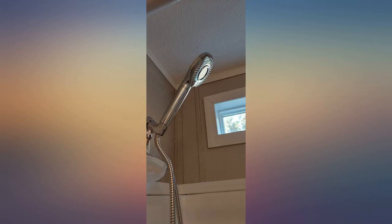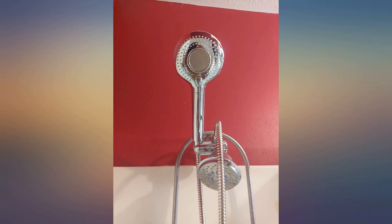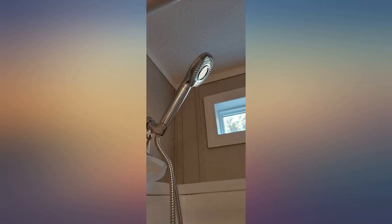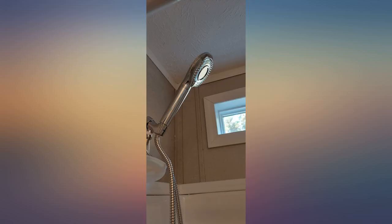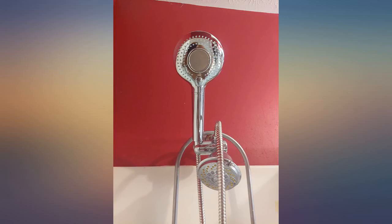I even purchased 2 replacement filters. After replacing a very old shower head that was a water saver, we all were very pleased how fresh the water felt against our skin. We didn't feel filmy after using soap. Thank you for this product and will purchase from the company again in the future.